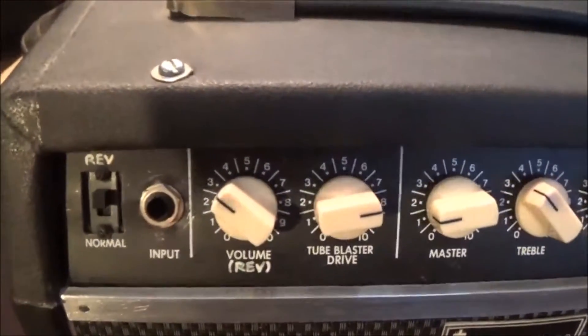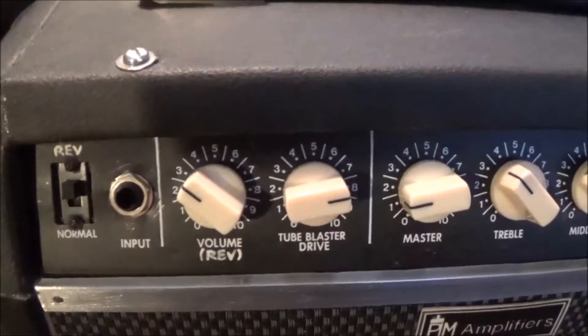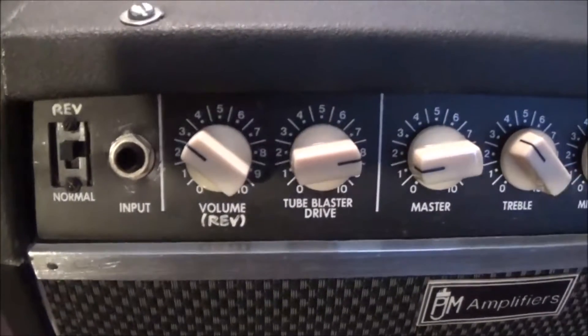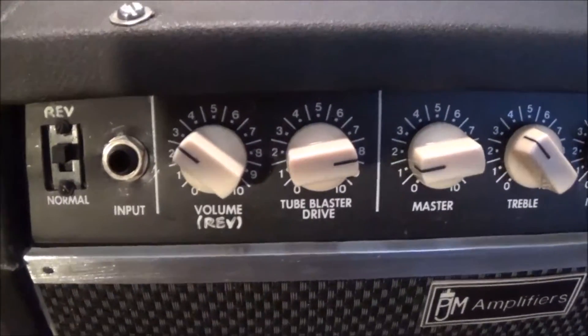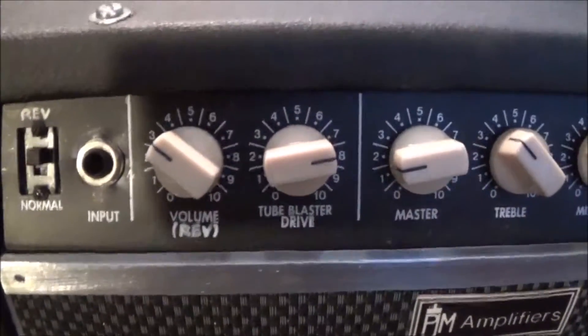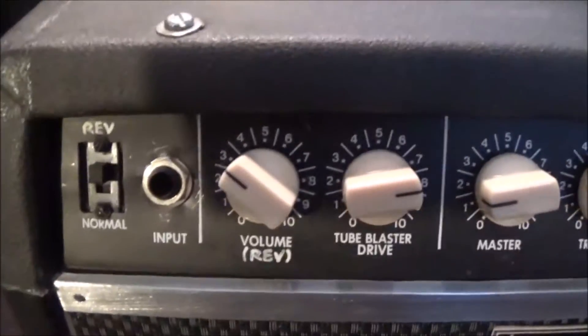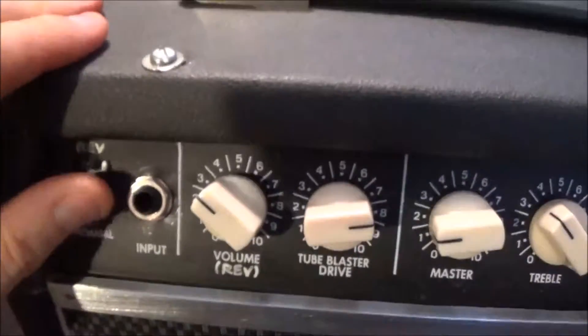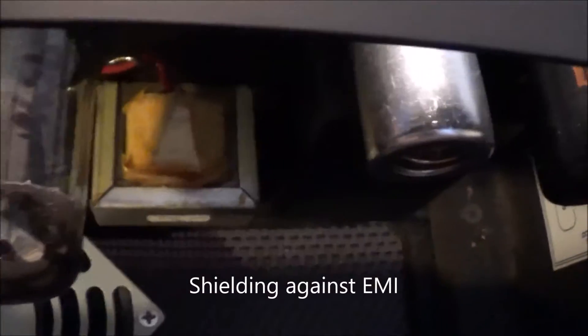At a later date I put a digital reverb on the input — it was the belt and reverb kit from GeneralGuitarGadgets.com. I took this volume control and made it a reverb level, and then I have a bypass switch here so I can turn it off or on — that's reverb, that's no reverb. There's a little black metal box that I created to enclose the circuit, and that's where the reverb circuit sits.